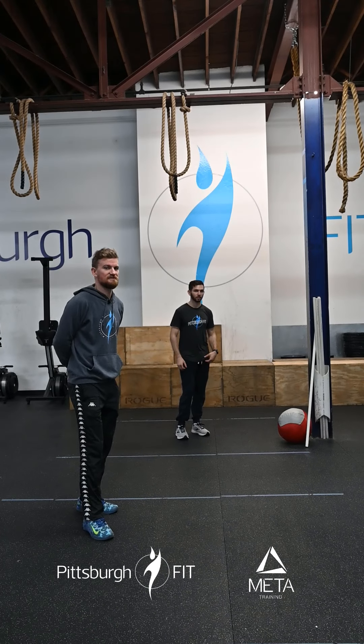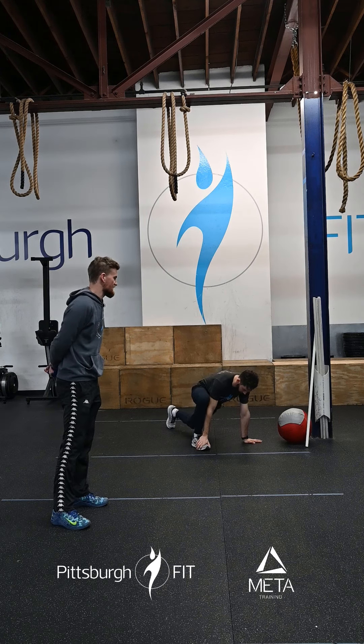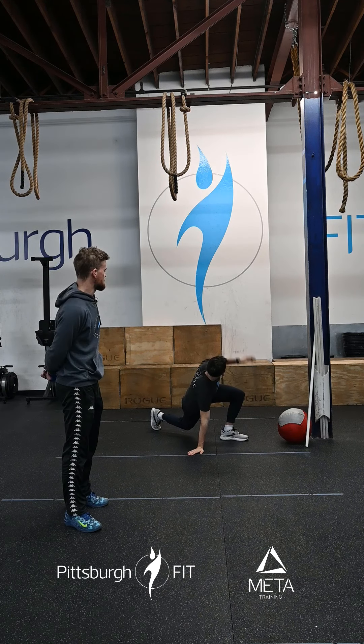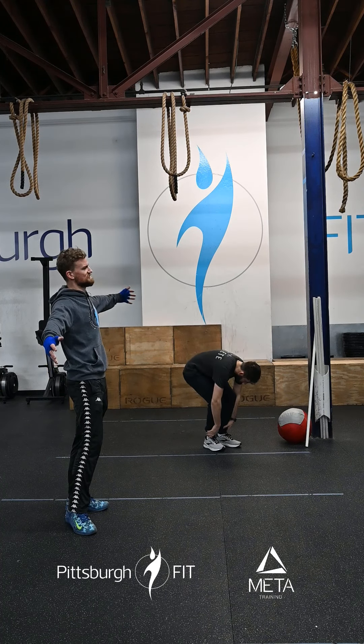We're then gonna do 10 alternating spider-mans. You're gonna come down to the floor, bring one foot forward to the hand, reach that hand that's been near that foot up to the ceiling, stretch out — really reach for that ceiling. Feel that stretch between your shoulder blades.